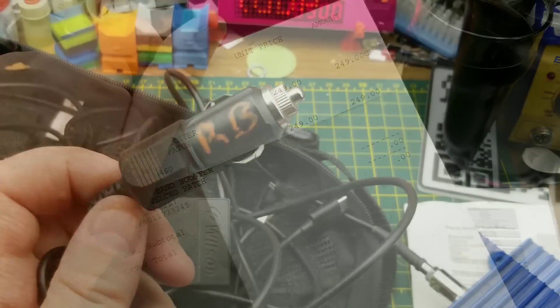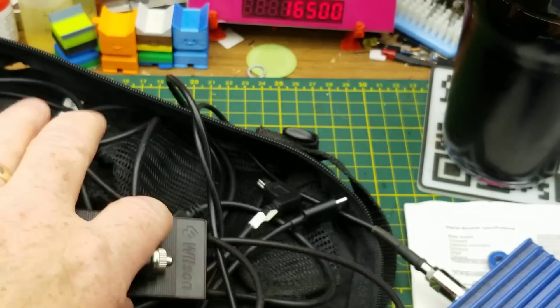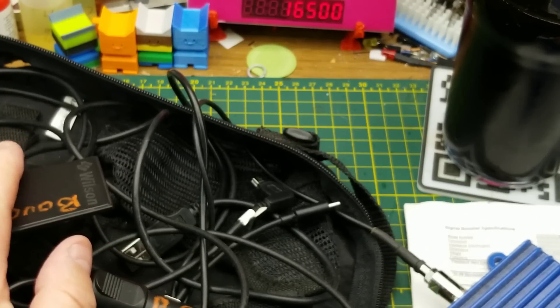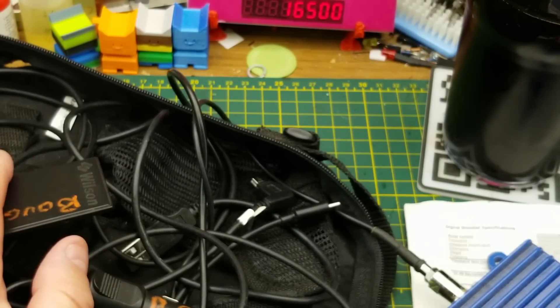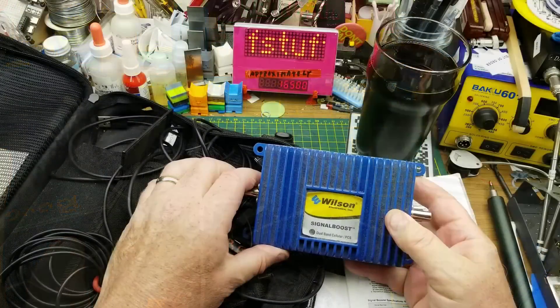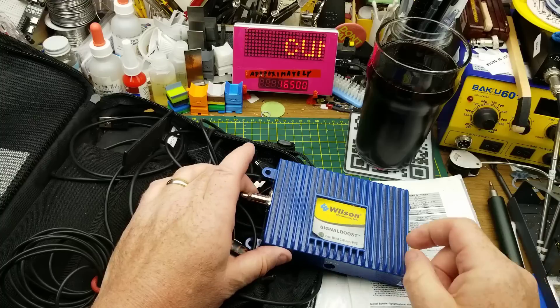Because this one is designed to run on 12 volts and comes with a lighter plug, it's designed to be operated in a vehicle — like a mobile home, motor home, or probably a semi. And that's part of my hatred for these things and the trouble they cause on the cellular network.